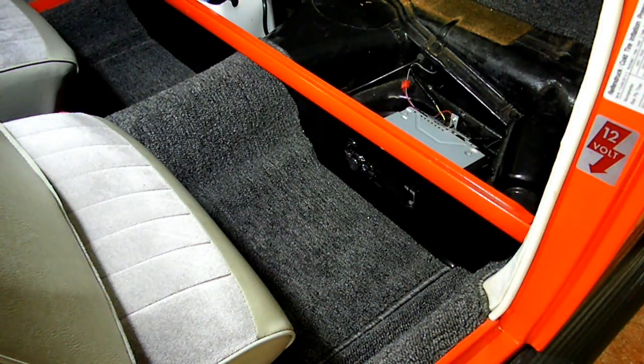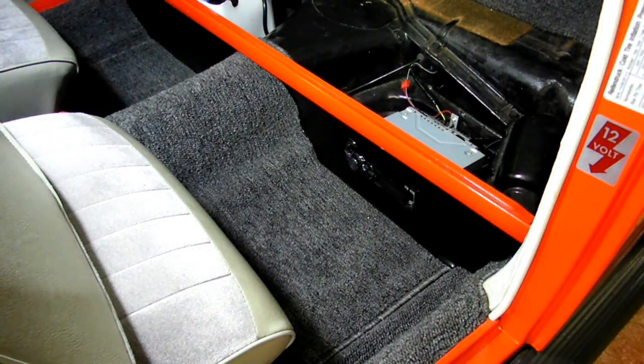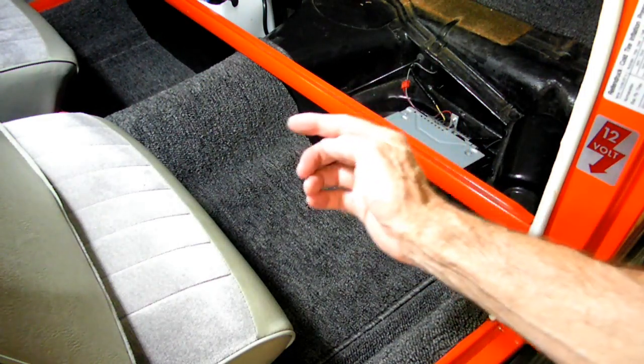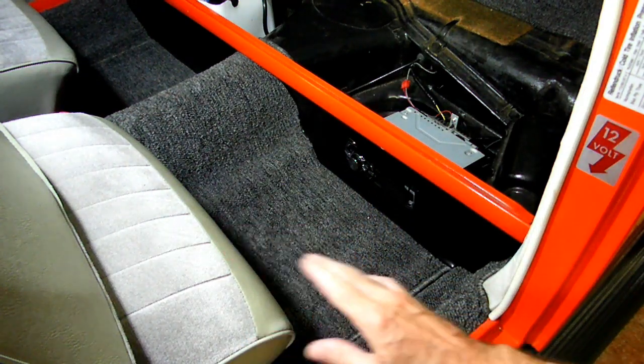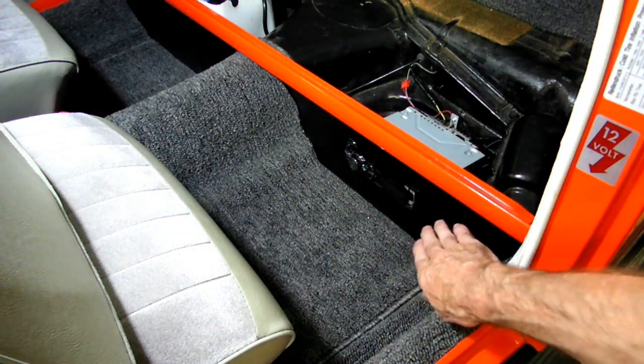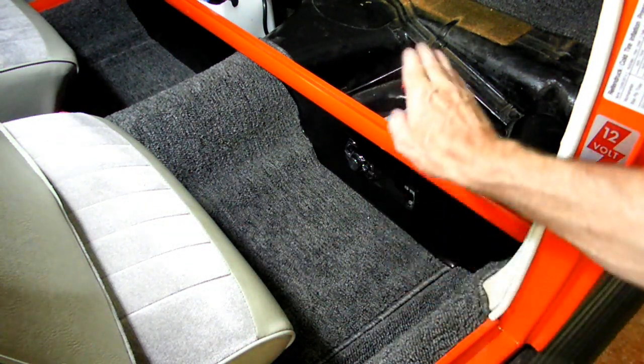Now the problem with this particular car is that we cannot mount the radio in the normal position on the dash. The dash is too small, so we have to mount it in the kick panel underneath the rear seat.